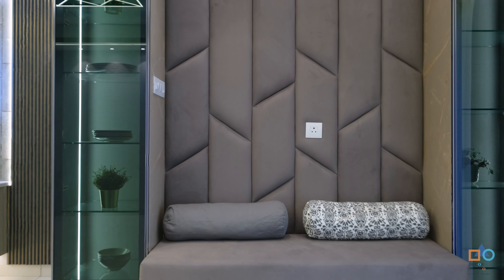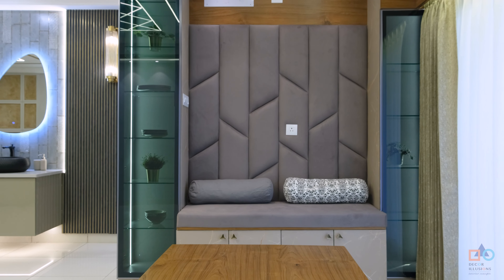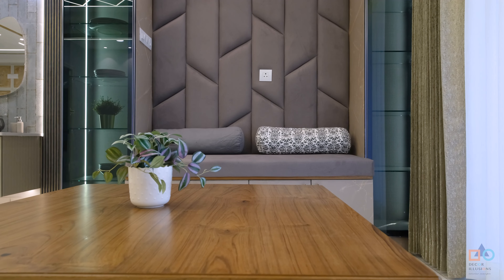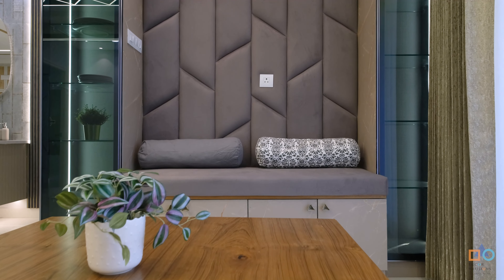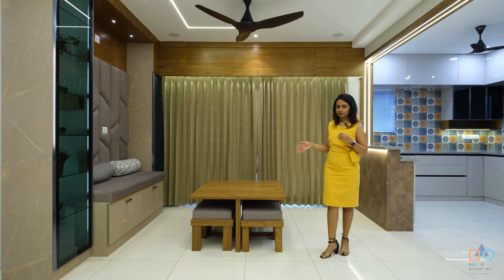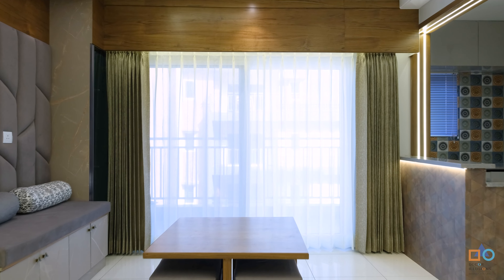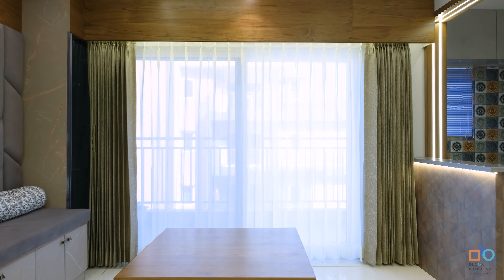Walking towards the drawing area, instead of a seating arrangement we have a crockery unit for display and a play area setup so that the kids can play around and still have a good view through the balcony, without overcrowding the space with too much furniture.